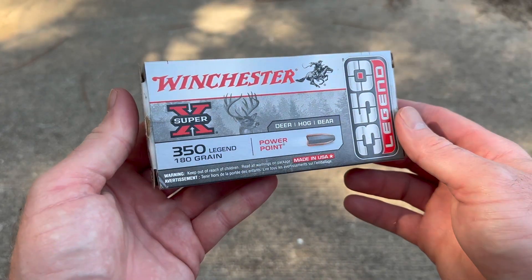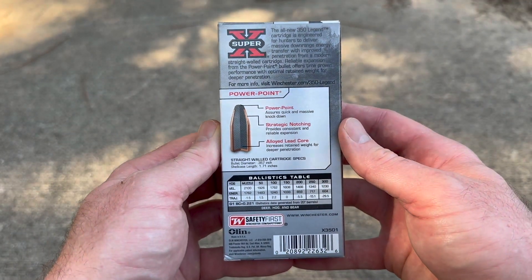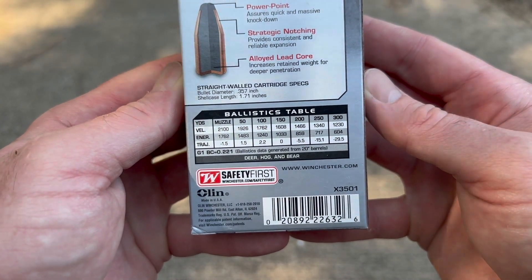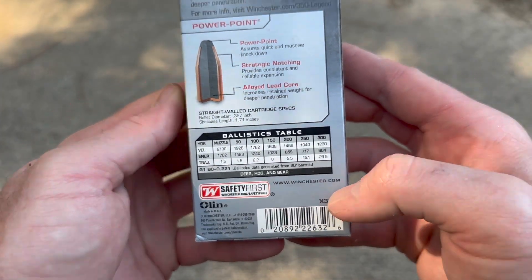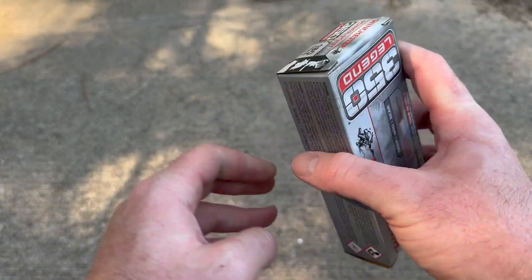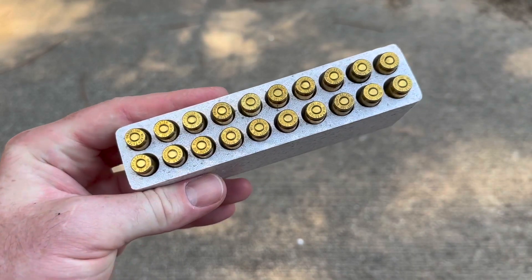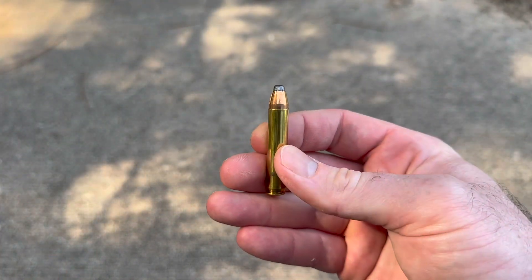Welcome back to another 350 Legend ballistics gel test. Today we're shooting Winchester Super X 180 grain PowerPoint out of the 350 Legend. Here's the box — flip it around, here's all your factory promo information and velocity and energy info. It says data generated from a 20-inch barrel, so we'll take that into consideration. Let's take a look at the ammo — just a big old classic soft point.